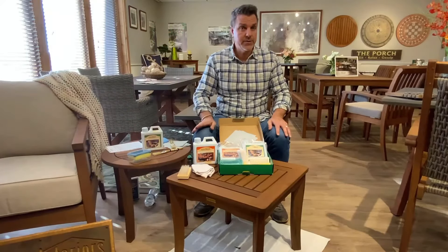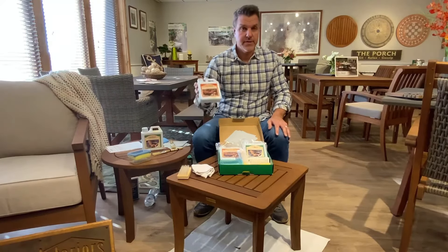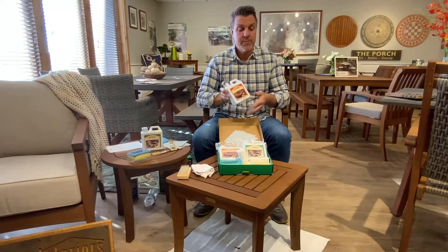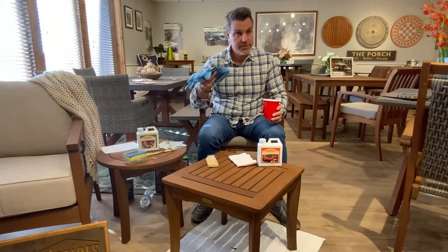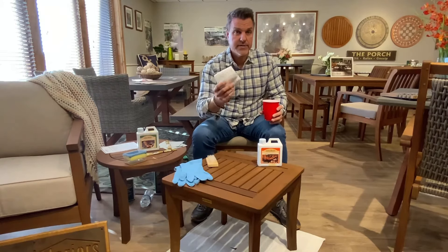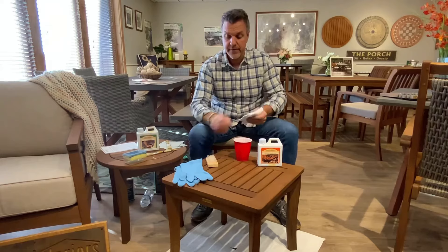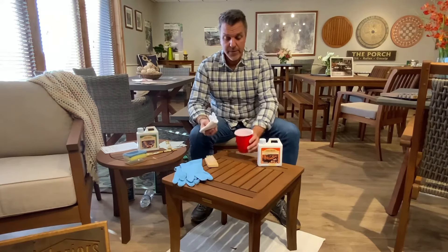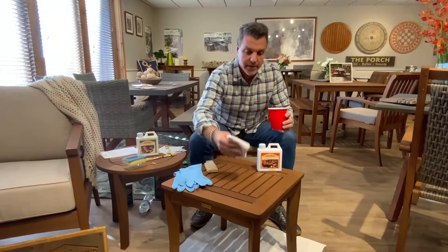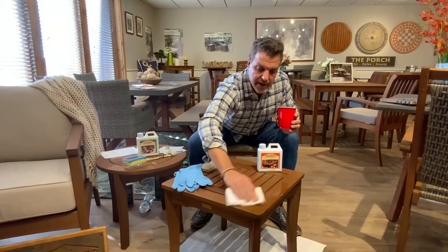First thing you may use in your kit is the furniture cleaner, and this can be used not only on hardwood furniture, but also on wicker and sling products as well. Our kit does come with gloves, which are great for using when oiling but also for when cleaning. We have included the soft cotton rag and the bristle brush. You can pour some into a cup and use it for cleaning any areas that have dirt and debris.